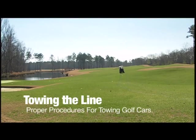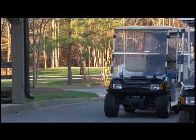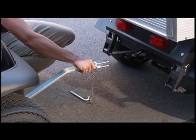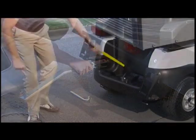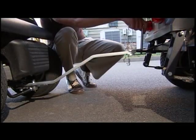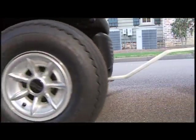Sometimes it's necessary for staff to tow a golf car or several cars. Towing requires some special equipment and precautions. For single vehicle towing, use a Club Car light duty tow bar. Use a permanent tow bar when towing more than one vehicle. When towing more than one vehicle, it's necessary to use a tractor or heavy duty vehicle with proper tow hitch height. And never tow more than five vehicles at one time.